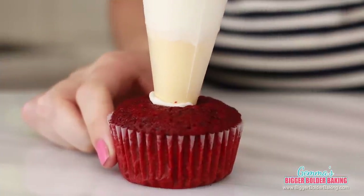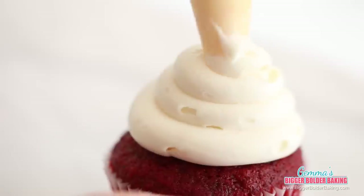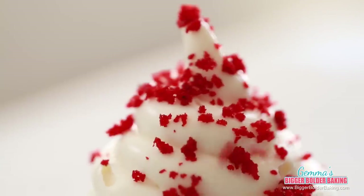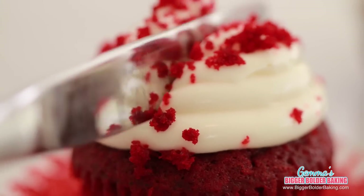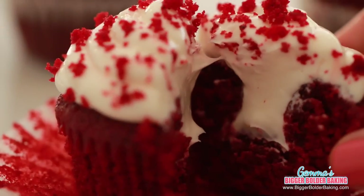To decorate your cupcake, pipe some cream cheese frosting inside and then take your piping bag up and go all the way around. For some extra color, I like to sprinkle some red velvet crumbs on top. Red velvet cake is just definitely one of life's little pleasures — I just love it so much. But I have a lot more exciting recipes to show you, so let's move on to the next one.